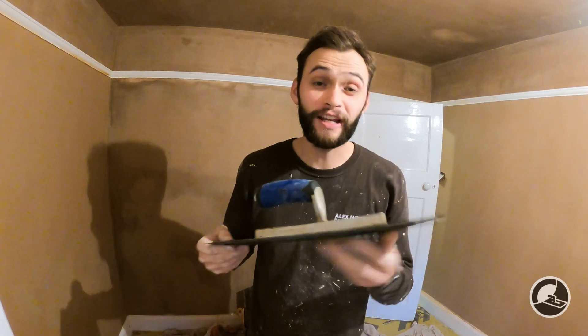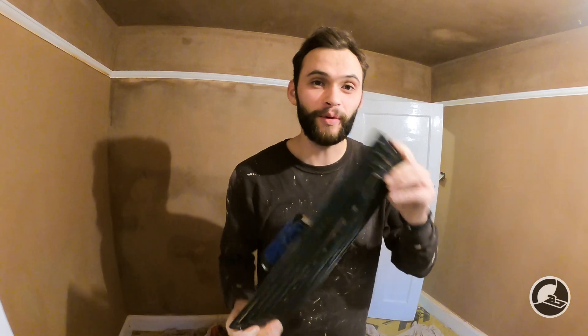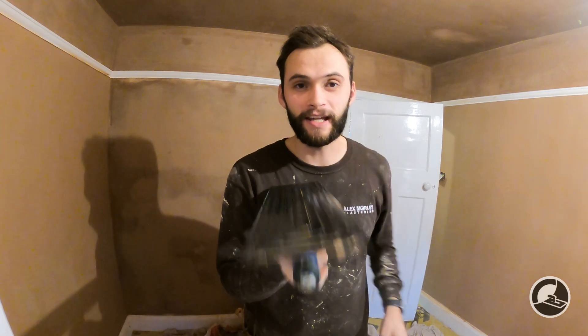In this video we're discussing the trowel that many of you have asked about — the very new, very latest in plastering technology: the Karta 101. What is so special about this trowel? It has a patented stepped technology on the bottom. Is it the best thing since sliced bread or a complete bust? We're going to discuss what we think, so stay tuned.